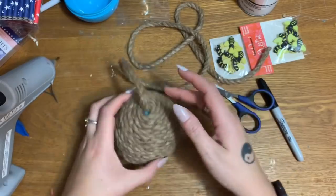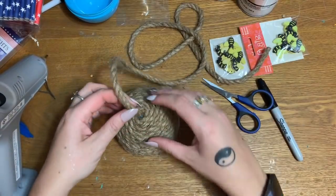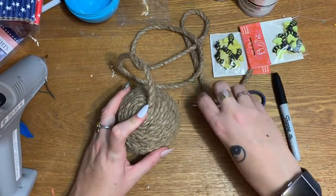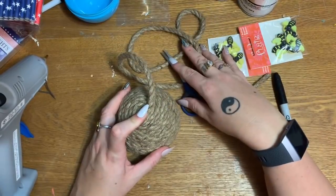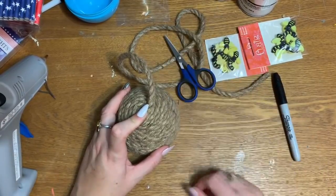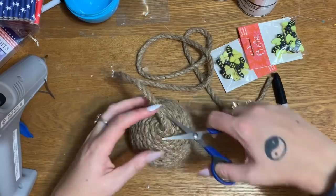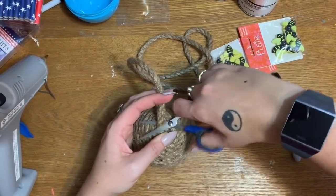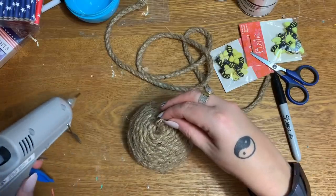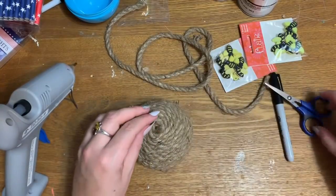All righty, so this is what we have so far — I'm all the way back up at the top. Now I'm just going to put a blob of glue and spiral it around, holding it in place for a few seconds until it starts to harden up. On this one I am not going to put a bottom — I don't want a bottom on it. I think that looks pretty good, so I'm just going to cut it off right here.